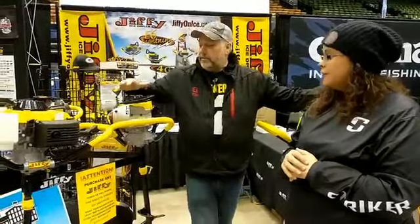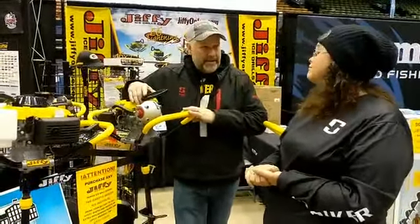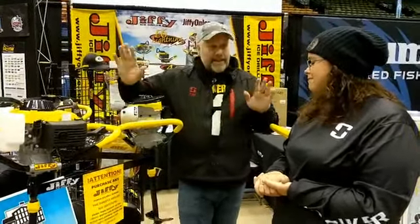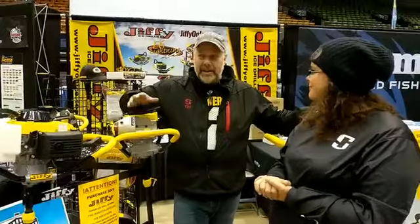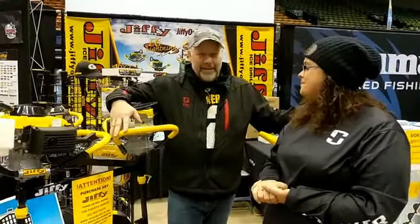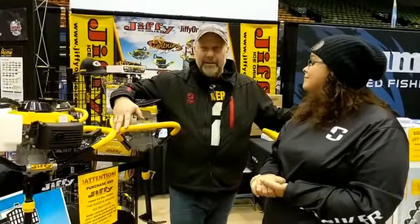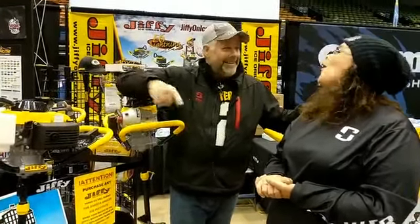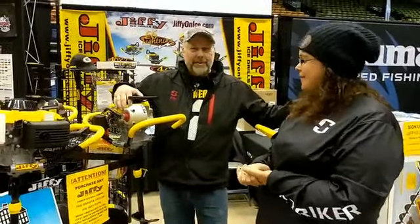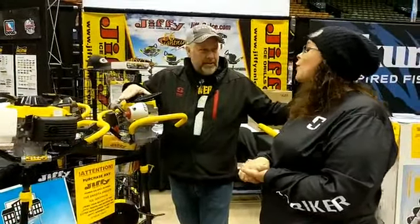Then we go to the propanes. We brought the propane out in 2009 and they really took hold in 2011 — Jiffy invented the ice auger. We had a gentleman stop in the booth and say 'my Jiffy's not running right.' I said, 'well that's good, because ours run left.' Jiffy invented the ice auger back in 1951 and they do have left-hand rotation — so that's how you always know you have a Jiffy.